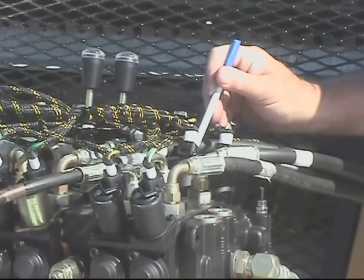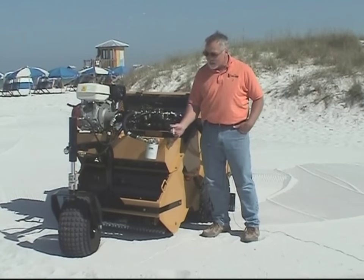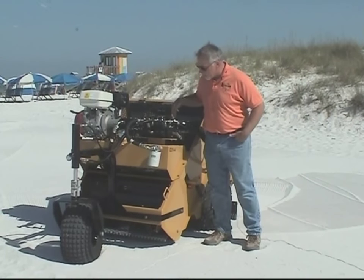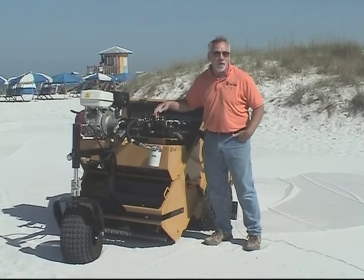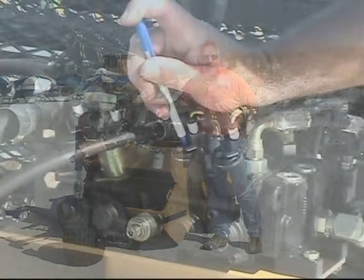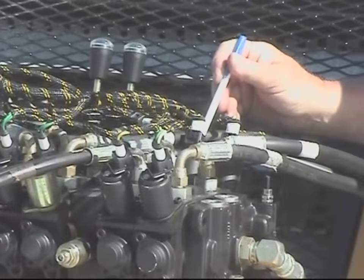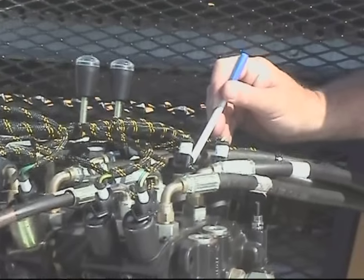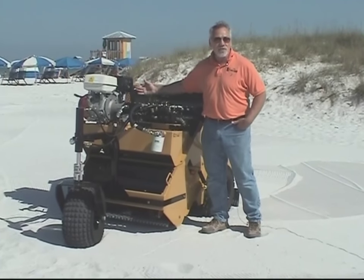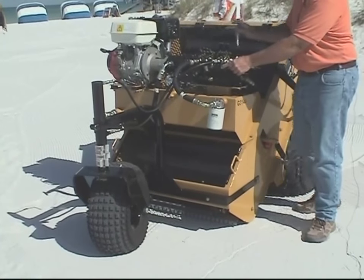If for some reason you needed to move the machine but didn't have your handheld control unit and needed to raise the digger point off the ground, the second section controls the lift and lowering of the digger point cylinder. Located dead center on the top of each one of the electric solenoids is a little brass button. Simply by using a pin, pen, or screwdriver — something very small — you can depress that button while the engine is running at idle, and that will lower or raise the cylinder.